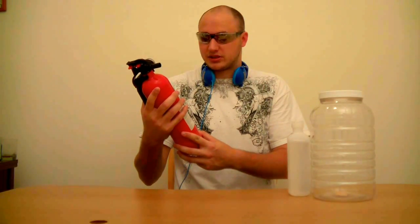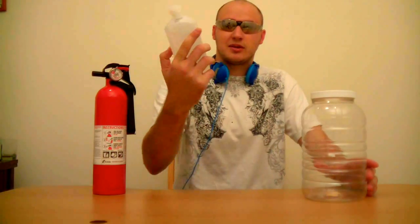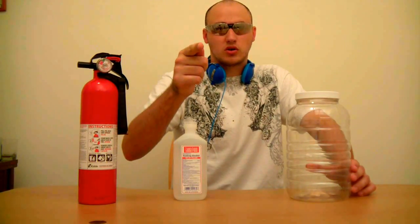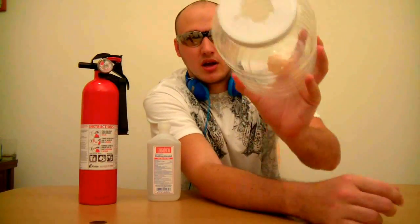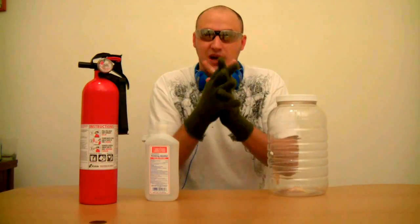We're going to need some 70% isopropyl alcohol — 70% alcohol. Be safe, kids. Do not do this without adult supervision — again, do not do this without adult supervision. Then we're gonna get a jar with a lid. See how big the hole is on this? My glasses are fogging up like crazy.